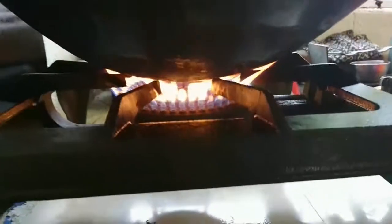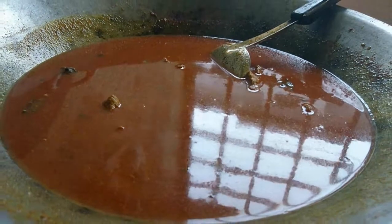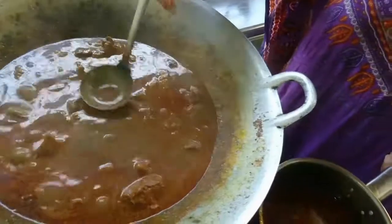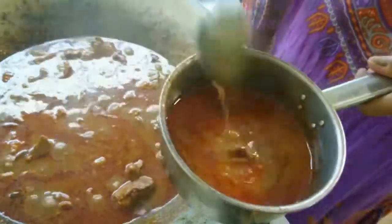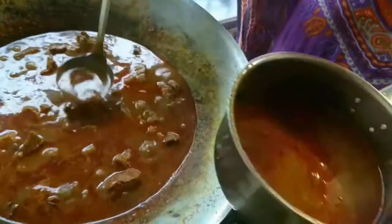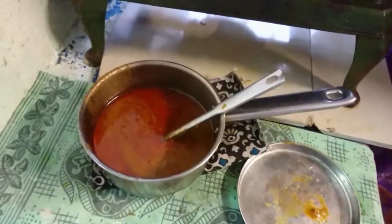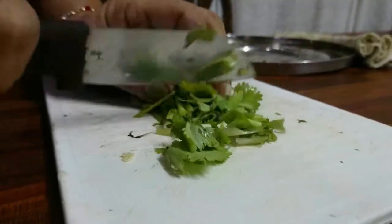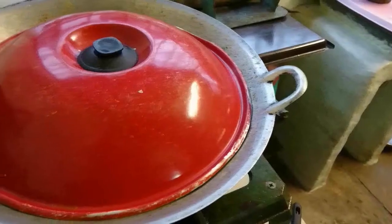We're almost done. In a medium to low fire, let the mutton masala simmer for a while. Now we're going to steal some of the rich meaty gravy — about two to three cups — to be used to flavour the biryani rice. That will be for our next recipe, so don't forget to watch that as well. Prepare the cilantro or the coriander, whatever you like to call it.